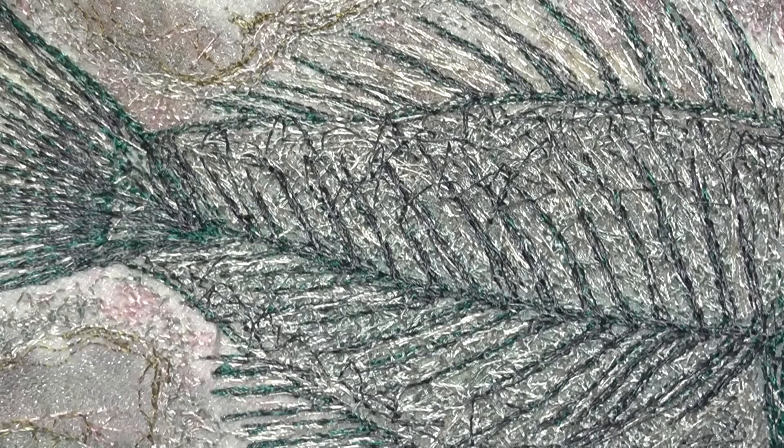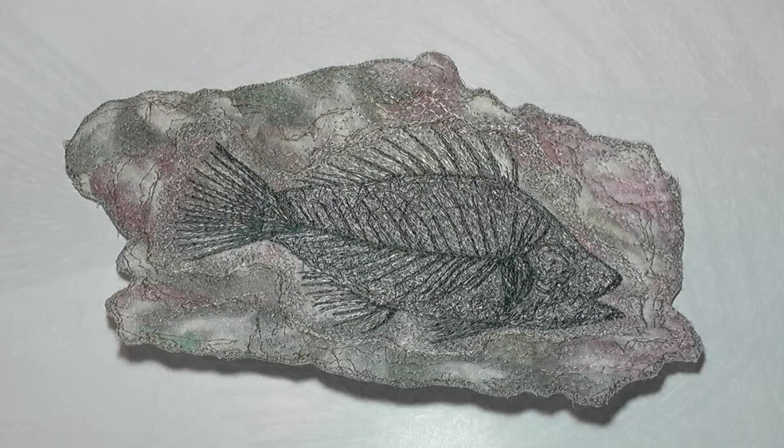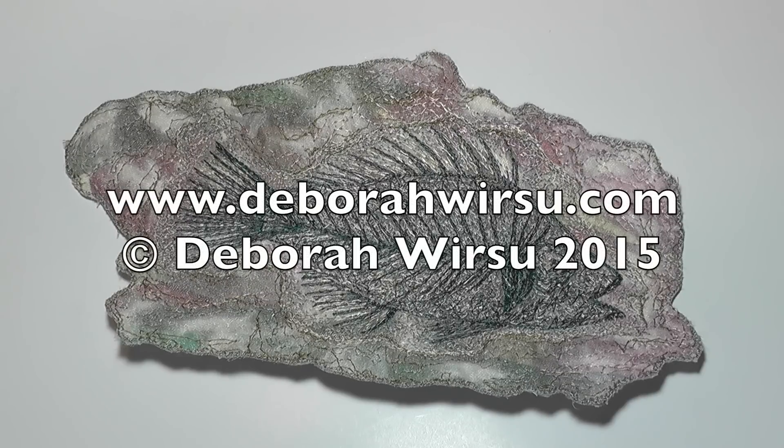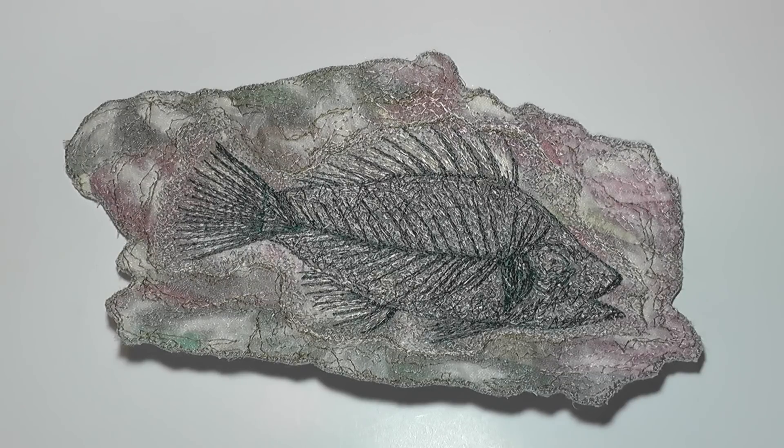And once again the picture has been finished off with a new regular shaped edge. Thanks for watching and I look forward to your company again next week. Please visit my website at DeborahWursu.com for more tips, tutorials and videos.